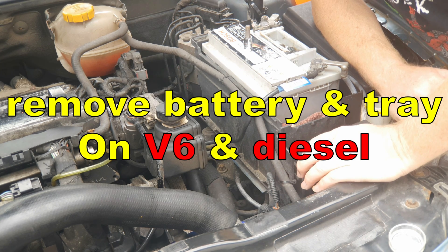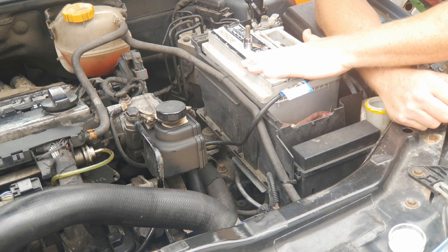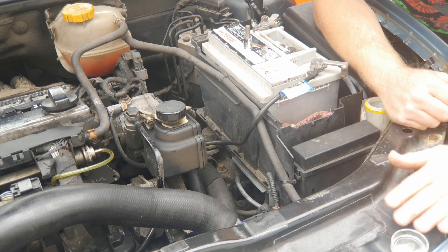But if you've got a diesel or a V6, you will need to remove the battery. I've done a video on how to remove the battery and the battery tray — I'll link to that in the description.